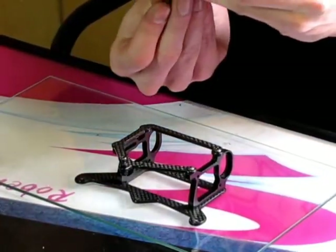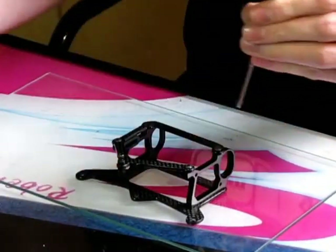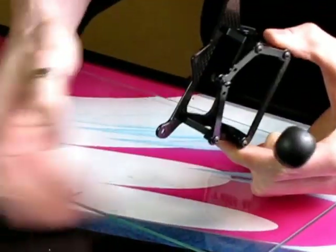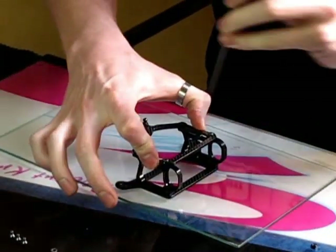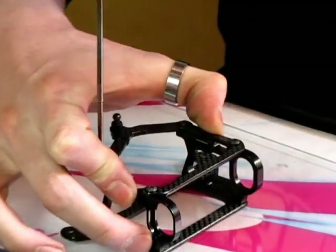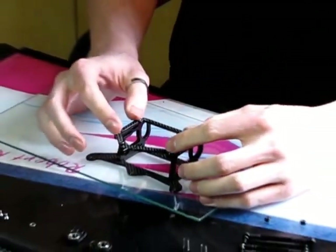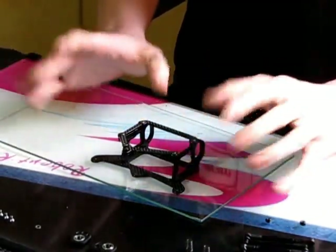I screw them in and give them half a turn back so they're not tight yet — screwed in, half a turn back for each one. Then again I give a little pressure on the pod and screw those four screws tight in a cross motion: this one, then the second one, straight to the third one, and then the fourth one. Now it should be straight again. If you check it, it doesn't move when I push on the corners, so it's straight again and okay to put back in the car.